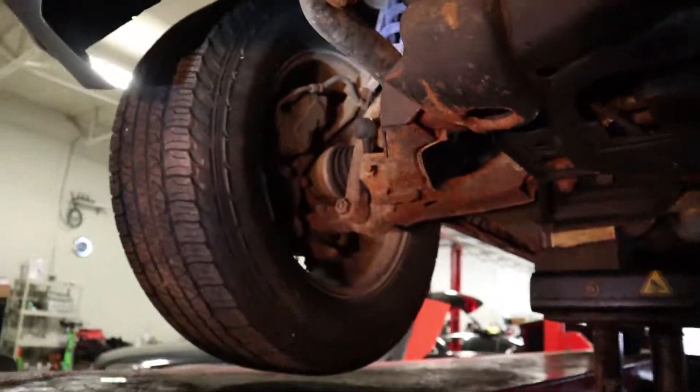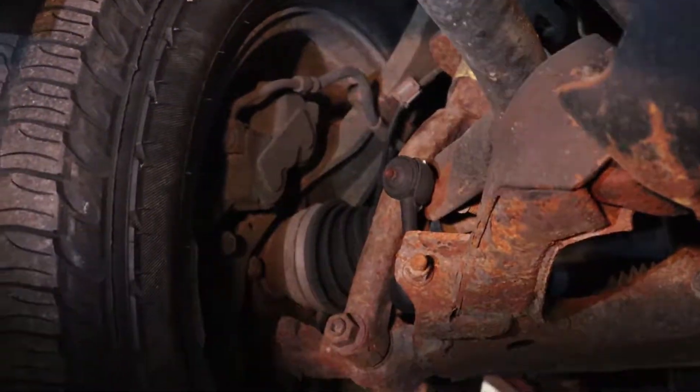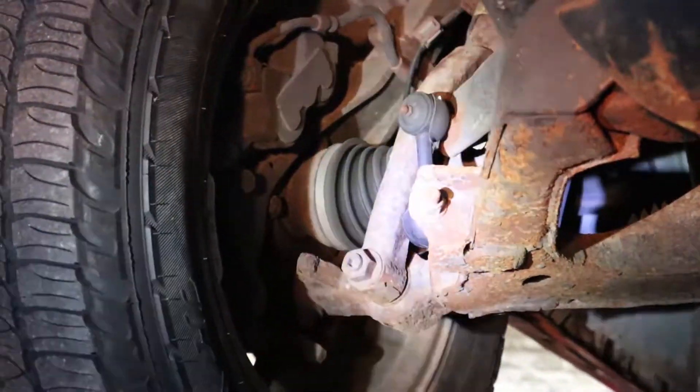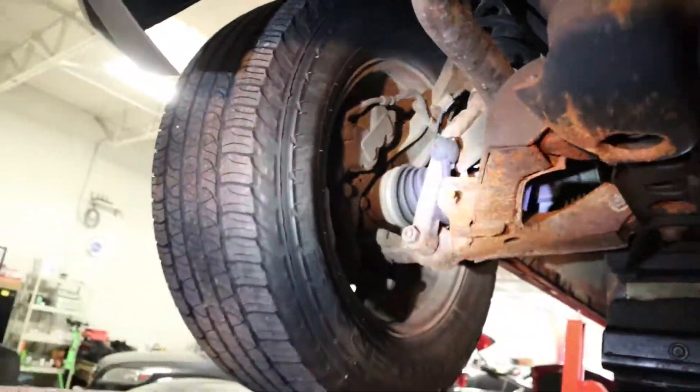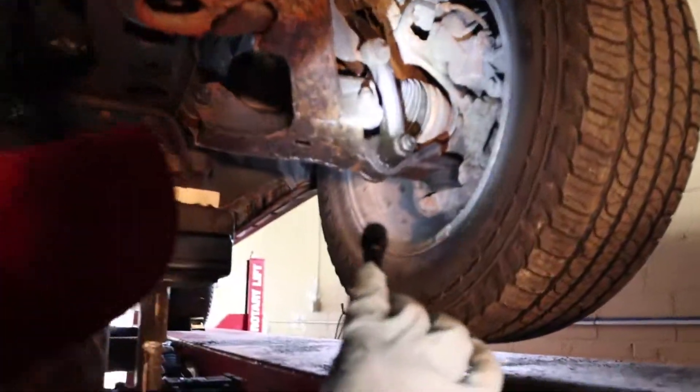See the strut right there — it's really rusty. But as you can see, we're in Michigan, so that's normal here because of all the salt they put on the roads. Check this one out.